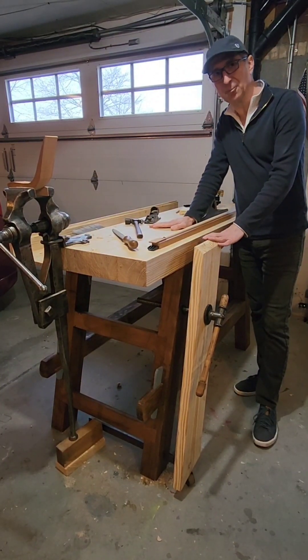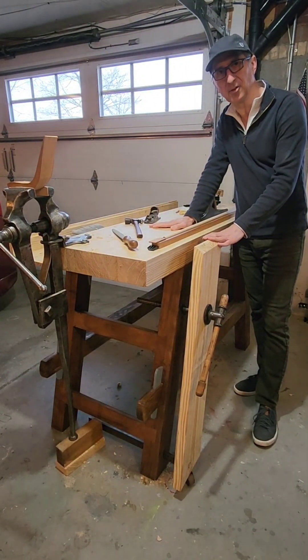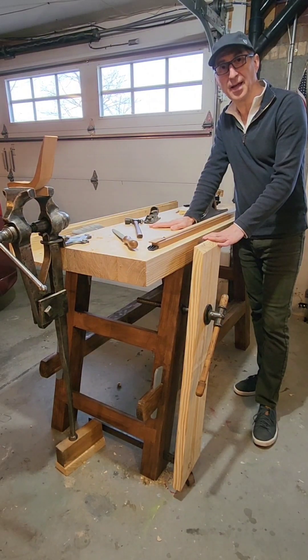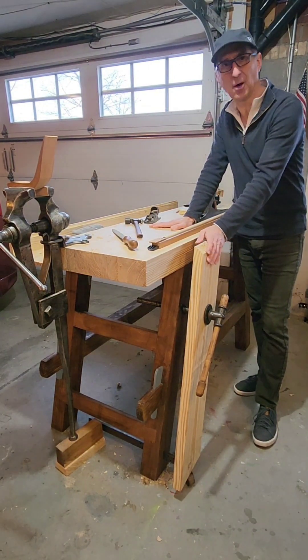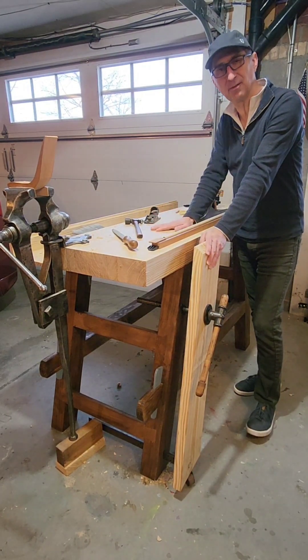Here's the completed Moravian workbench that I've been working on. I followed Will Myers' excellent video. He went through step-by-step, leaving little doubt about what to do. So technically, it was pretty straightforward.